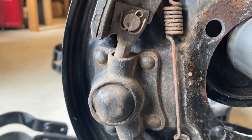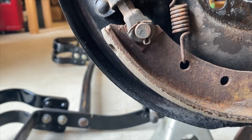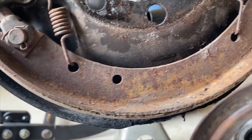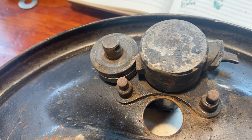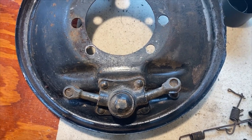With the emergency brake assembly ready, it was time to change out the worn out brake shoes on the backing plate of the car. To remove the brake shoes, you should first remove the two short front retracting springs and the longer rear retracting spring. Once the springs are off, you can remove the brake shoes from the backing plate.